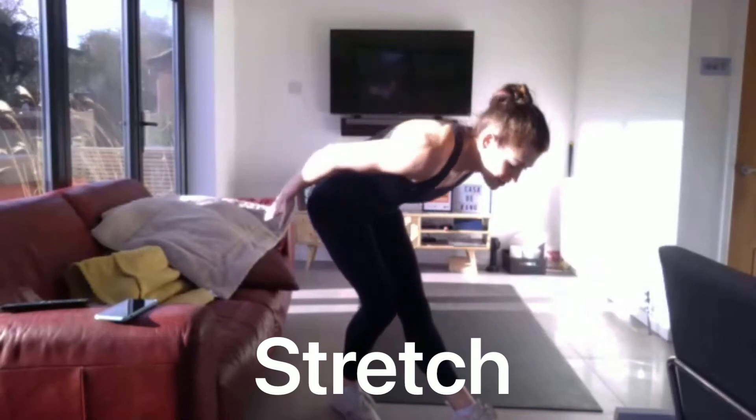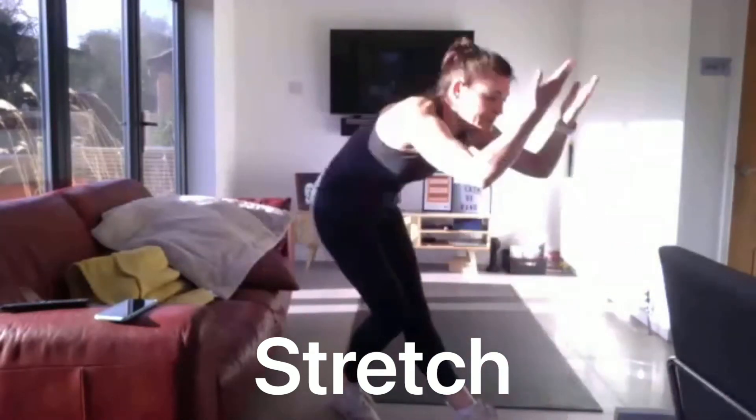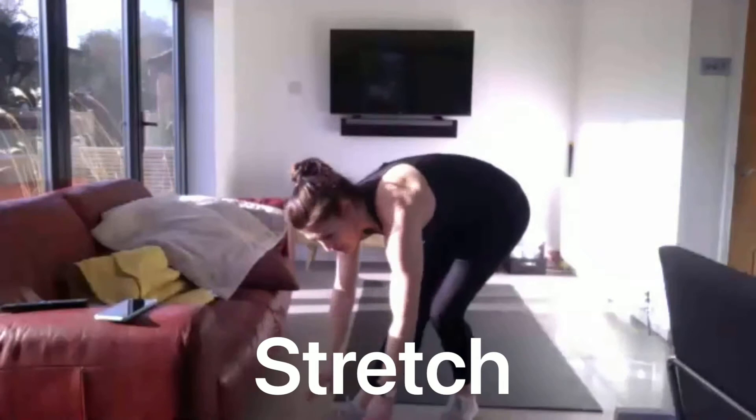Back left straight and sweep. Stretch out those hamstrings. Other side. And then we're going to get ready for the Tabata now.